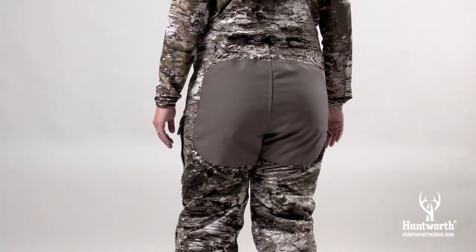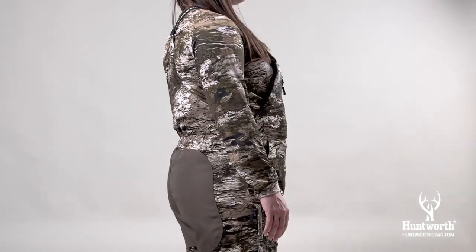The Heat Boost Line Matterhorn heavyweight hunting bibs will keep you warm on the coldest of days.